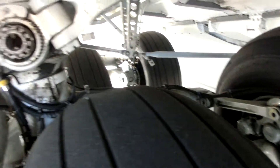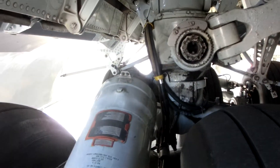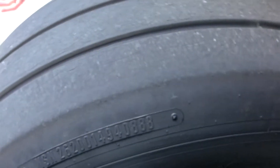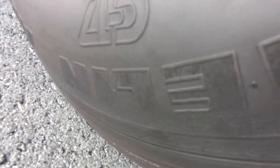The tires are specifically designed by Michelin for the C-17. If you look on the side right here, you can see the C-17 stamped right on the side — Michelin specifically makes all the nose and main gear tires for this airplane.